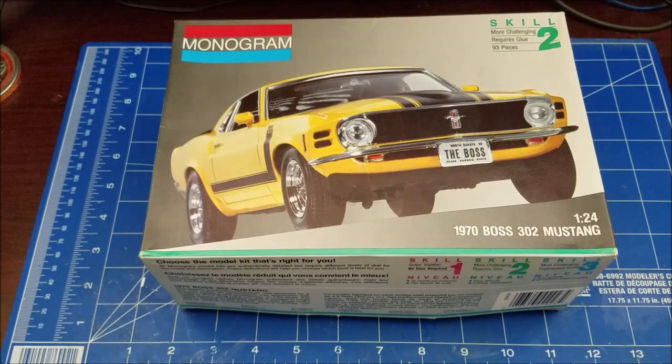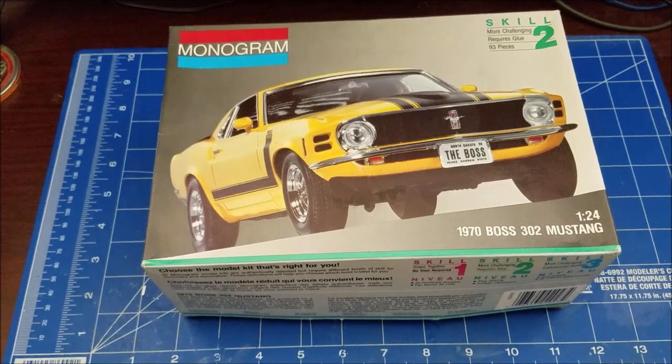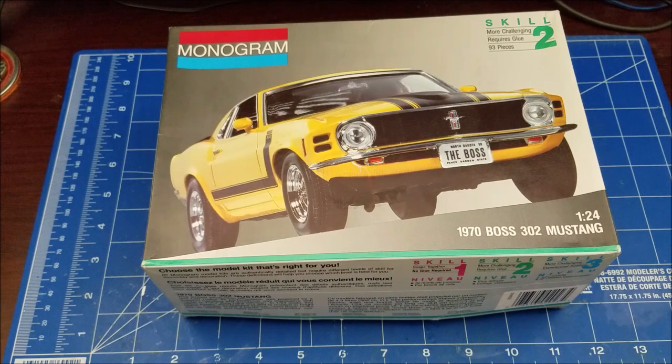Welcome back to my channel — this is take two of this video. This is going to be a review of this Monogram kit. It's an older kit, a 1991 kit I've had stashed in the closet with all the other models. It's a skill level 2 kit — a 1970 Boss 302 Mustang.